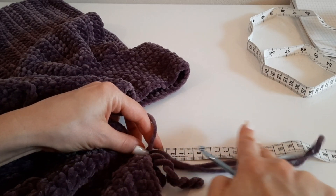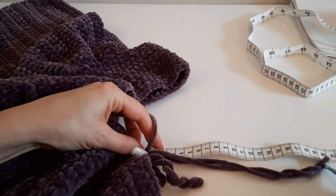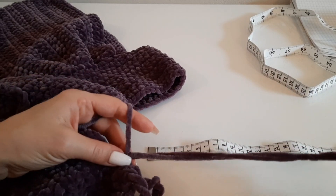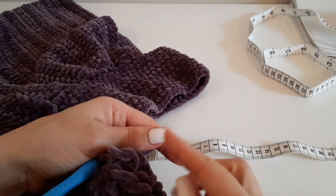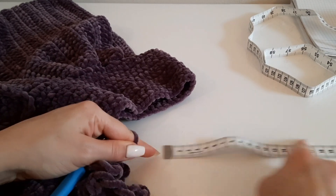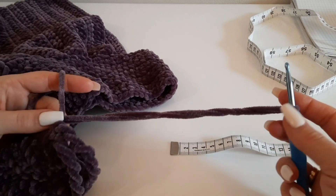И проделываем такие же движения. Вы можете вязать бахрому покороче или длиннее — соответственно, вам нужно брать больше или меньше сантиметров. Главное, чтобы она была всегда одинаковой длины, чтобы бахрома выглядела ровно и красиво.